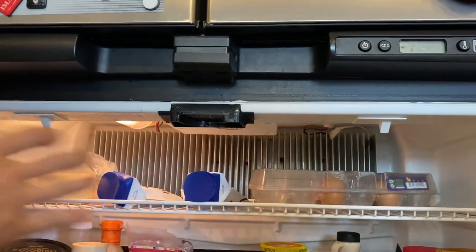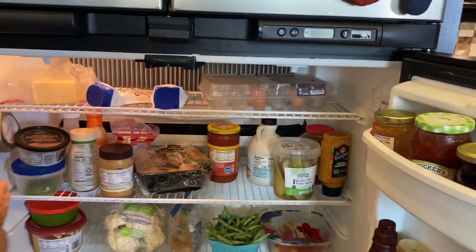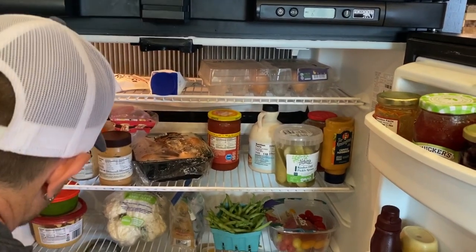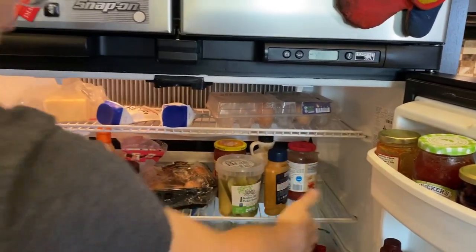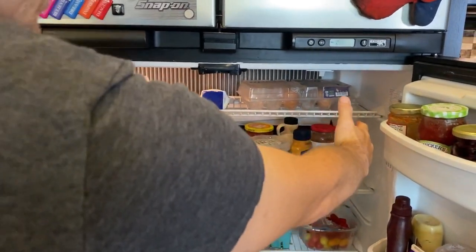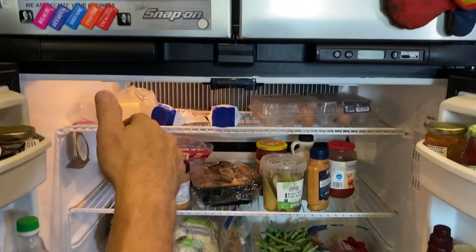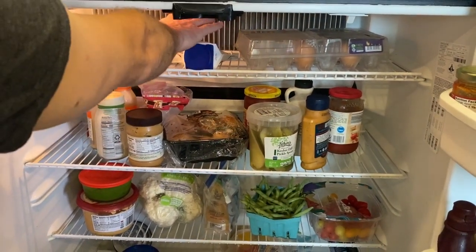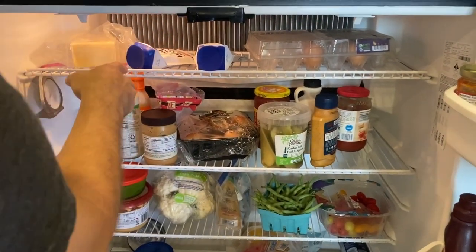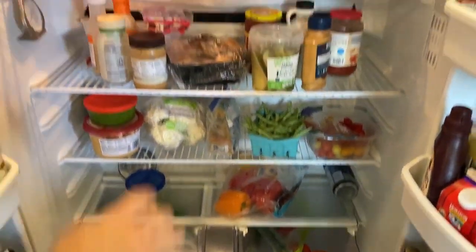You should never have food pressed against the walls — items against the walls block airflow. Move things away from the walls, and don't overfill your fridge either. I tend to put meats and cheeses up higher where it's cooler, because the fan sucks the heat up and the cooling fins are colder there. Fruits and vegetables go lower, where they won't freeze.